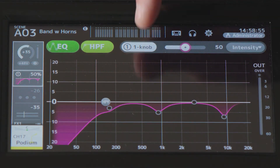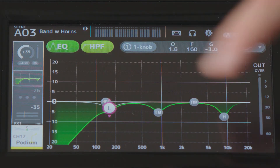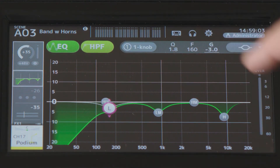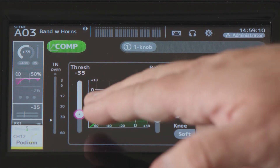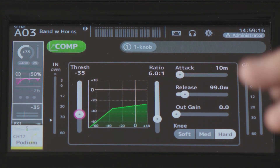The EQ is already set, and you can notice it's in one-knob mode — we can take it out of that if you like. All the anomalies of the SM57 have been taken into account. There's also a compressor already set at a fairly low threshold to take care of some of the sibilance of a talker at a microphone.